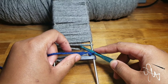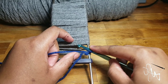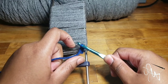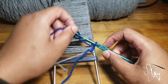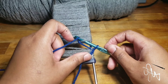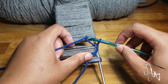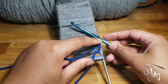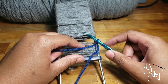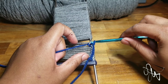Just continue to repeat this step: go underneath, yarn over, and then pull down and tighten. Go underneath, yarn over, pull down and tighten. Just keep repeating these steps — going underneath each loop, each strand that's on my tool. Yarn over, pull down, tighten. As you can see you're creating your ribbon of blue. Continue: underneath, yarn over, pull through, tighten.